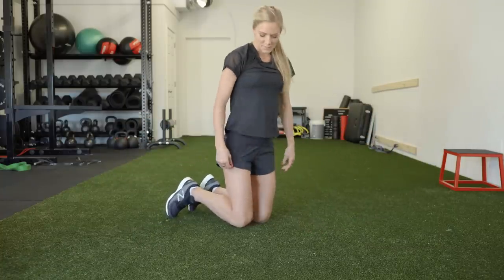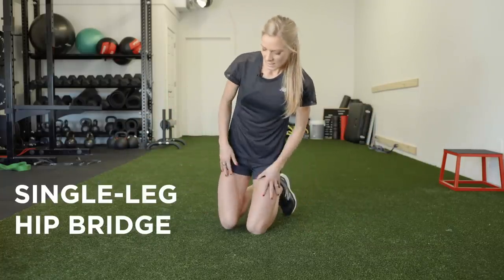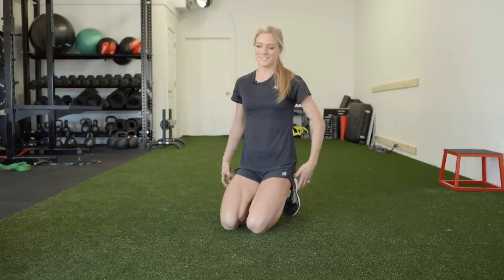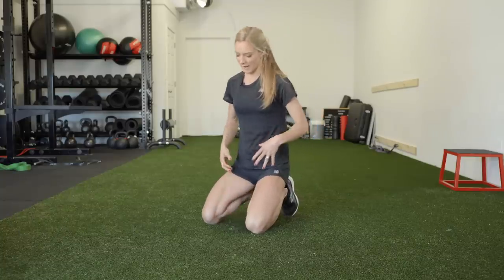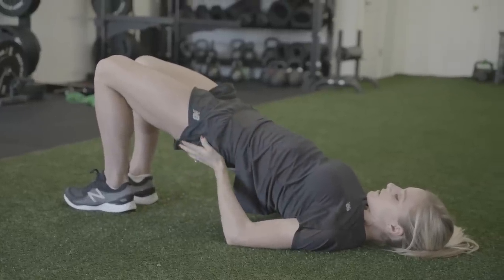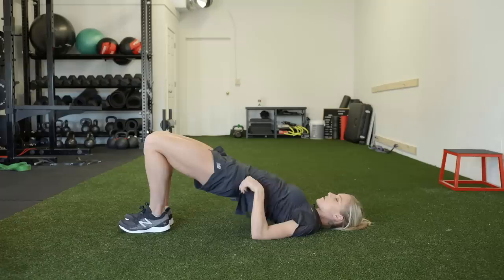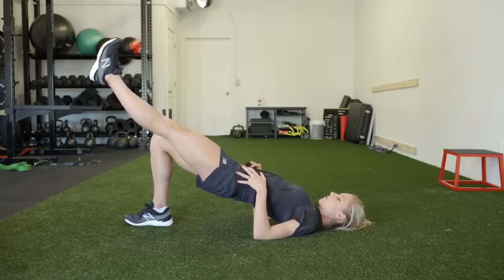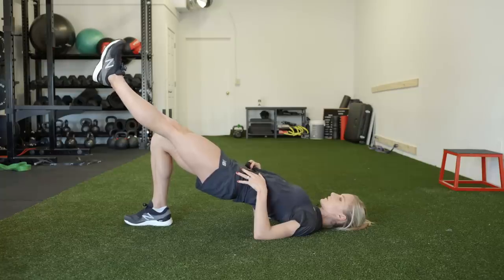The last one is a single leg hip bridge — great for glutes, hamstrings, and core. Lay down, bridge up, squeeze your glutes, brace through your core, then lift one leg and hold for 30 seconds. The single leg hip bridge is great for your glutes and your hamstrings.